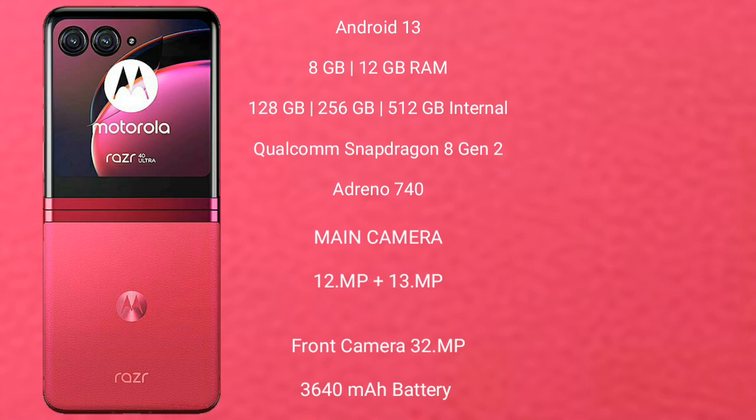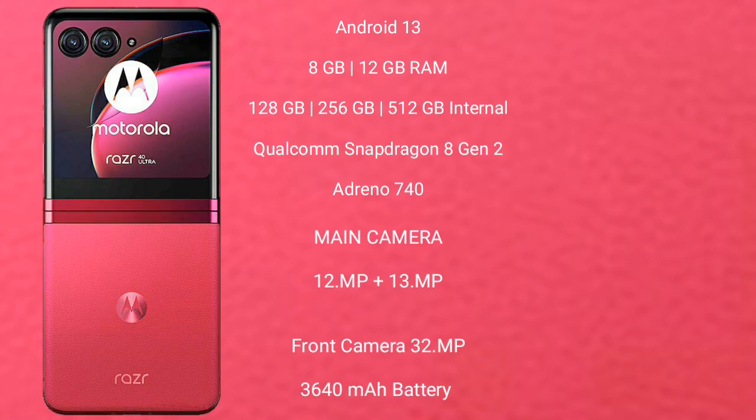The Motorola Razr 40 Ultra runs on Android 13. It comes with 8GB or 12GB RAM and 128GB, 256GB, or 512GB internal storage, powered by the Qualcomm Snapdragon 8 Gen 2 processor with Adreno 740 GPU. It has a dual rear camera setup of 12 megapixel plus 13 megapixel, a 32 megapixel front camera, a 3640mAh battery, and 33-watt fast charging support.